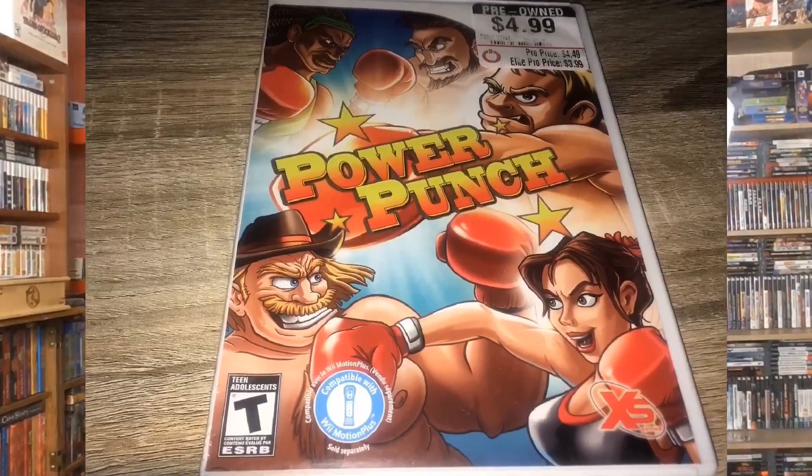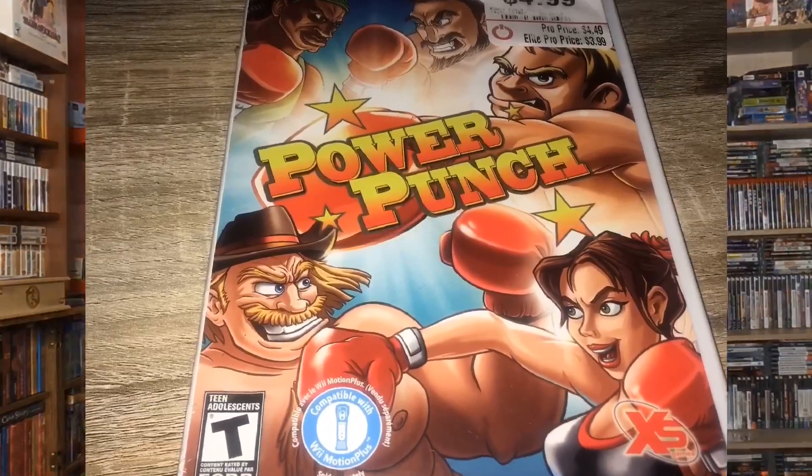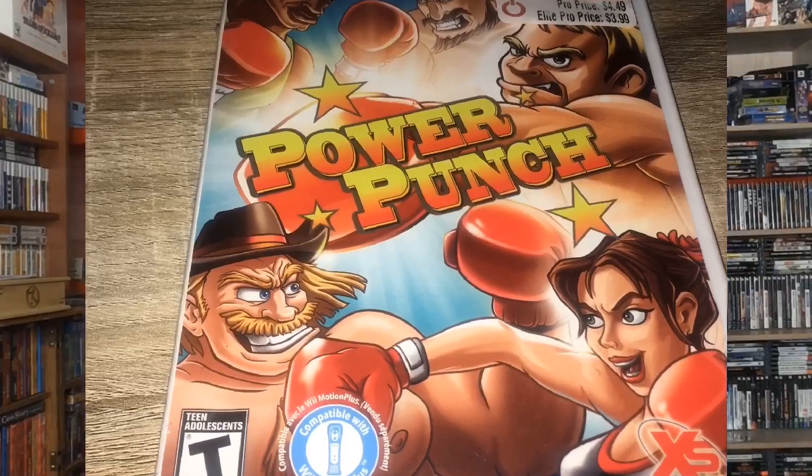Next game here I got at GameStop for five dollars — that's Power Punch. I don't know too much about it, sorry about that glare, but it looks like a fun game to play.